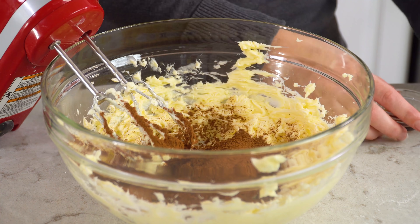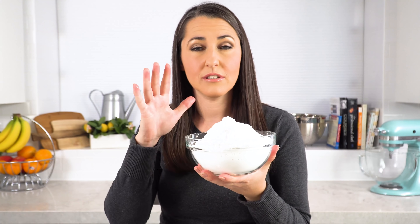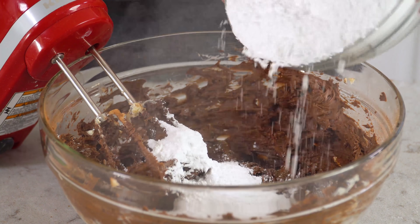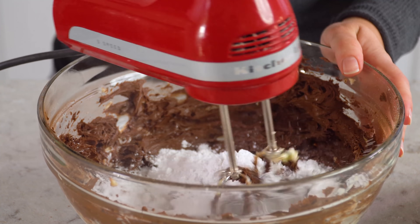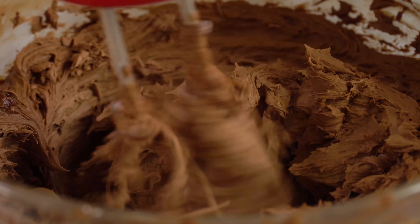Then add in ¾ cup of high-quality cocoa powder. You can usually tell quality by the price, so use the highest quality you can find and afford — it really makes a difference. Add 1 teaspoon of vanilla extract and mix it in. Once the cocoa powder is incorporated, slowly add about 3 to 4 cups of powdered sugar, depending on how sweet you like it, adding roughly 1½ to ⅔ cups at a time and mixing in between. If the frosting gets too thick, thin it out with a tablespoon or two of milk. You should end up with a nice thick creamy chocolate frosting.